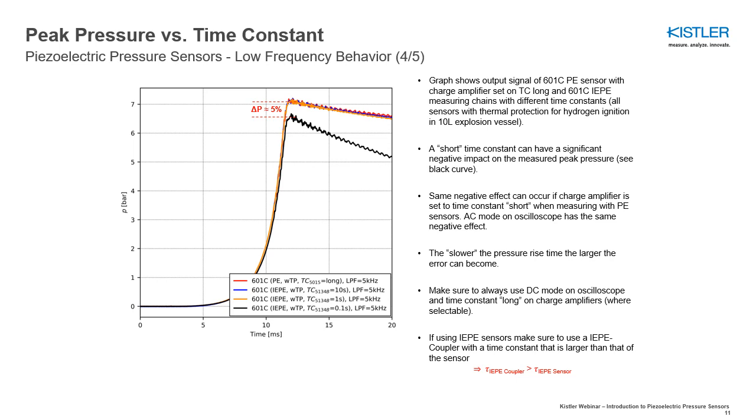When measuring peak pressures from explosions, make sure to use a long time constant. Otherwise, you risk measuring a peak pressure which is too low.